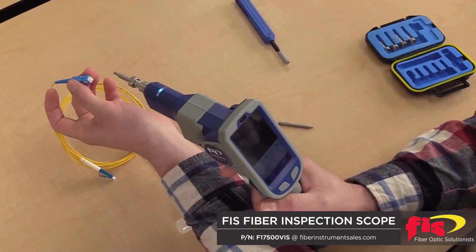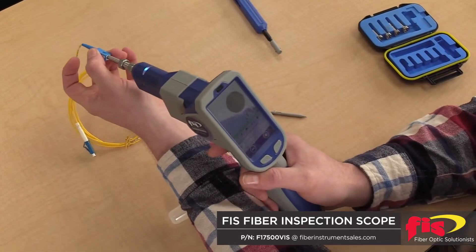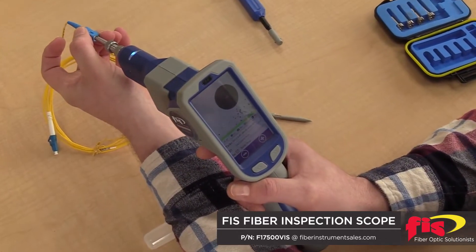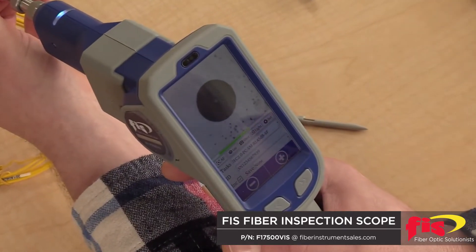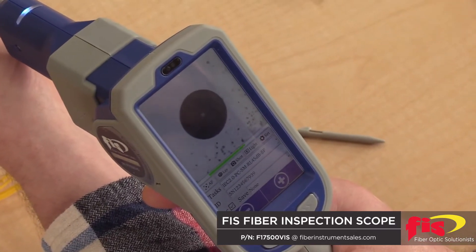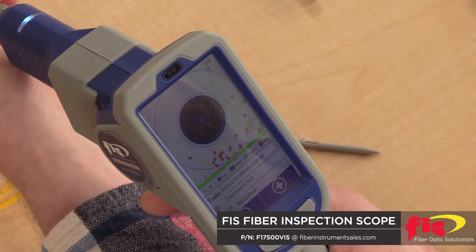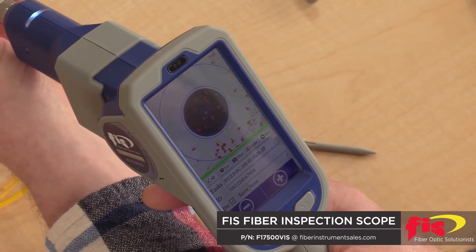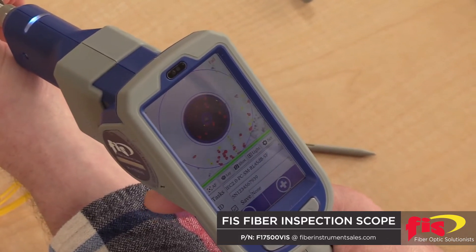When you're ready to inspect the end face of the connector ferrule with the unit, simply insert it into the tip. You'll see the image appear on the screen. You then simply pull the trigger underneath the carriage of the unit. And as you can see, it will automatically center, automatically focus, and then automatically analyze the image per the selected IEC specification standards. As you can see, this image failed because the connector is dirty.